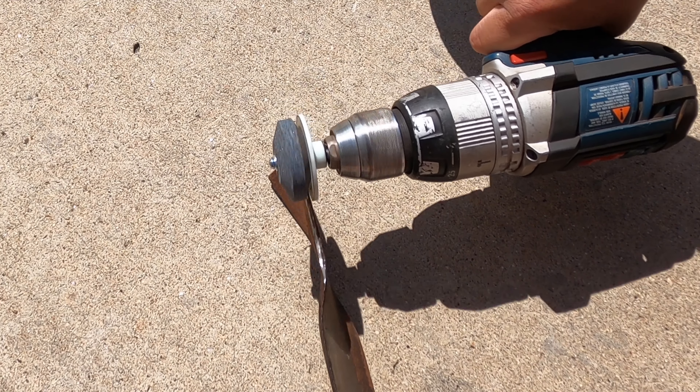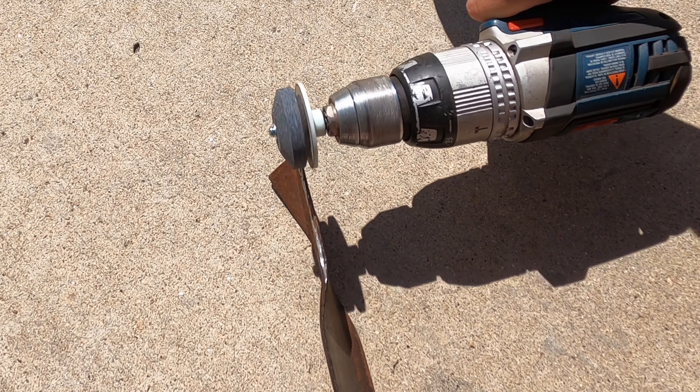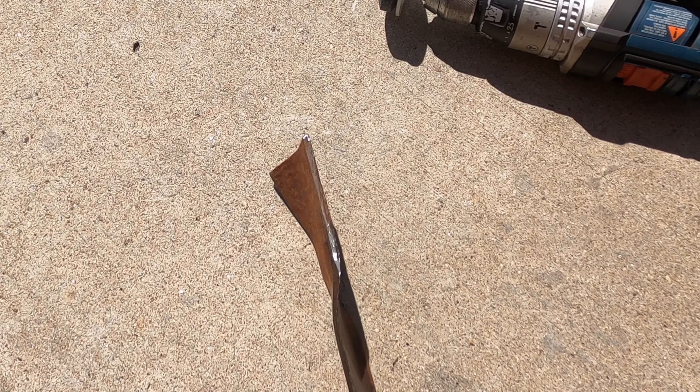The edge on this thing isn't that great, but I've seen a whole lot worse too. No matter how you sharpen your blade, you just want to make sure you take an equivalent amount off of each side.